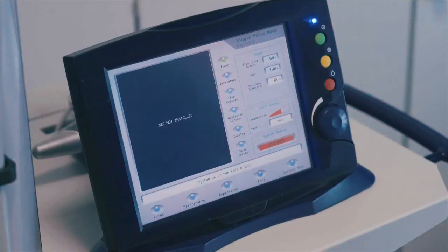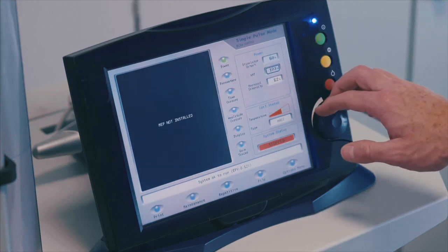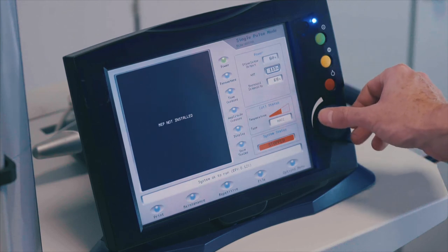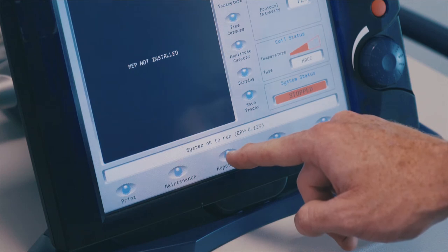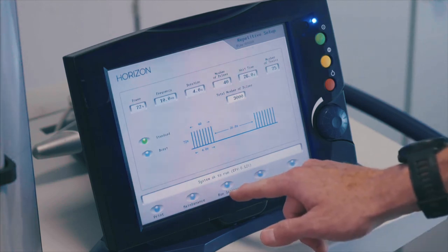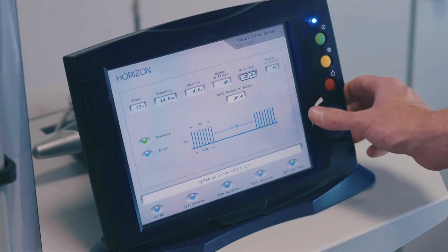From the single pulse screen, select the percentage MT window and adjust to 120%. Select the repetitive button to set up your treatment protocol. Check the preset protocol and adjust if necessary by selecting the required window to adjust.